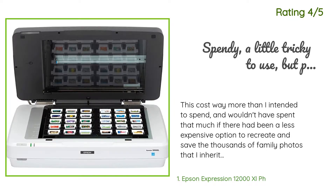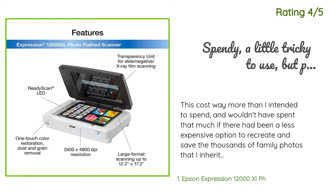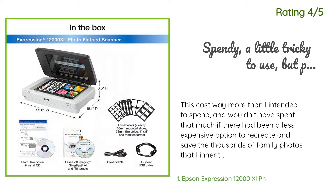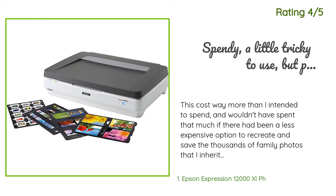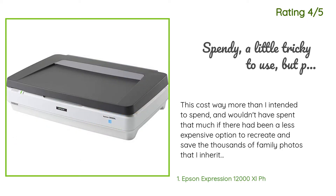Another happy customer said: This cost way more than I intended to spend, and I wouldn't have spent that much if there had been a less expensive option to recreate and save the thousands of family photos I inherited. However, there are no other options that could handle the various sizes, shapes, etc. of the photos I needed to archive. The learning curve is pretty high at first, but once I found some YouTube videos and read the manual thoroughly, I was able to figure it out.